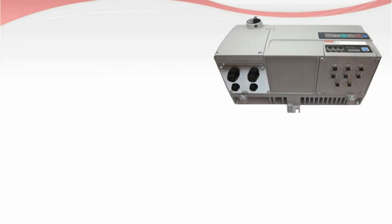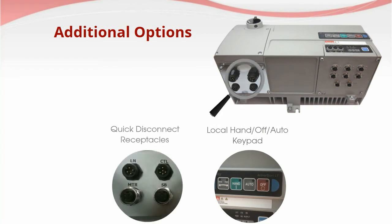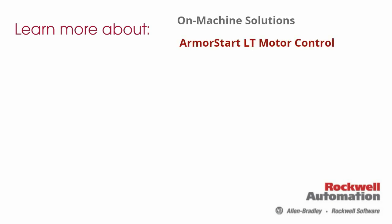Additional factory-installed options such as a local hand-off auto keypad, power quick disconnect receptacles, or numerous motor control options are also available. You can find even more information about on-machine solutions and Armistart LT by going to ab.com and searching the keyword Armistart LT.